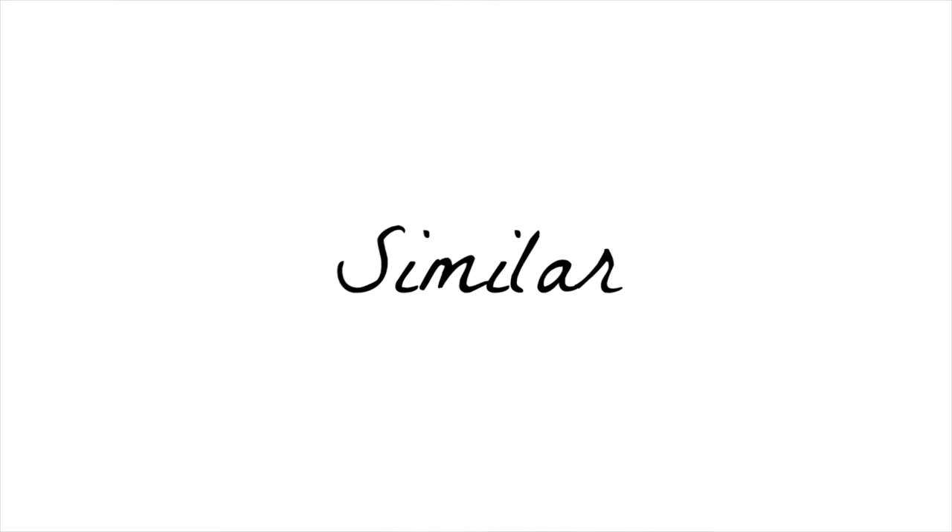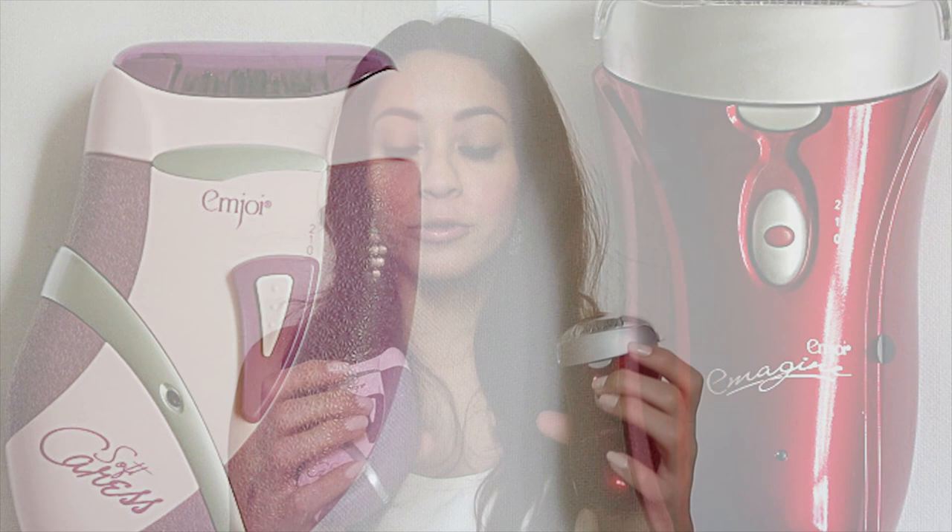Now I want to talk about what they have in common. Both can be used on the upper lip, chin, underarms, arms, legs, and bikini area. Both come with two buttons and a switch in the center that you press to move between a slower speed and a faster speed. Both are pretty compact and great for traveling. They both come with travel pouches, a cleaning brush, the power cord, and a loofah.